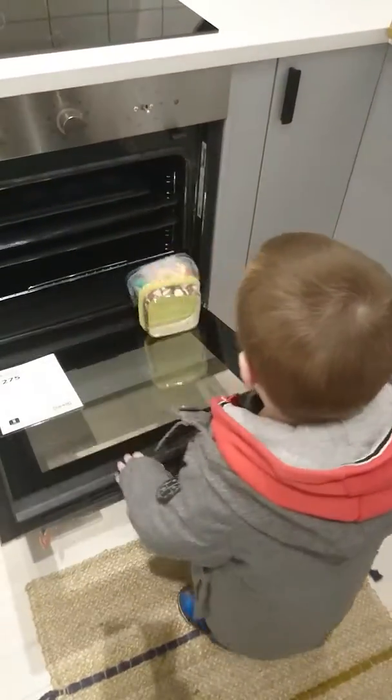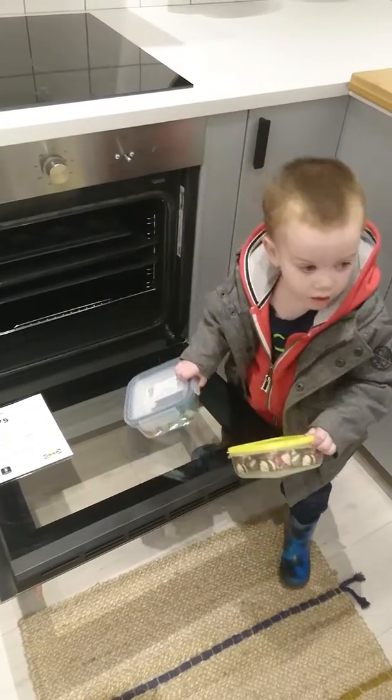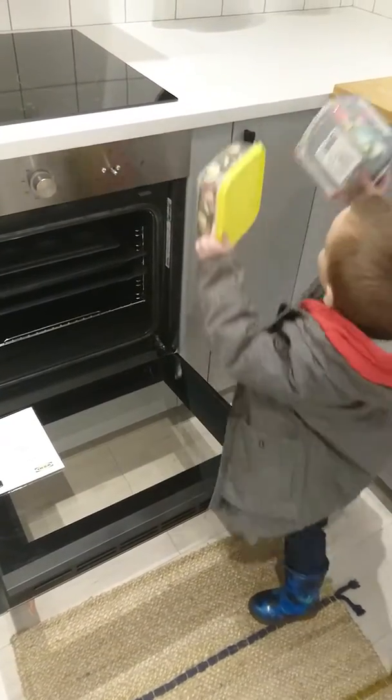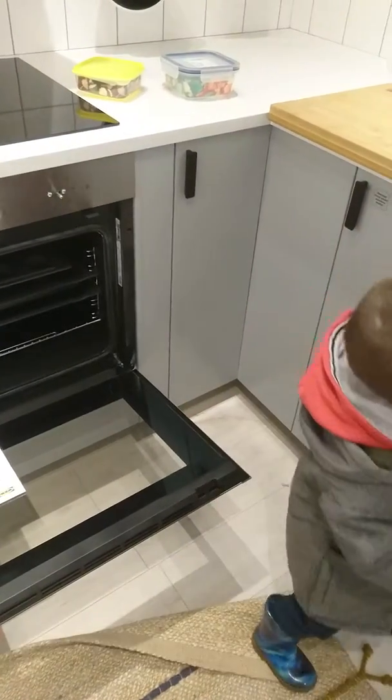Put them on the shelf! Put them on the shelf! Watch your fingers! Thank you.